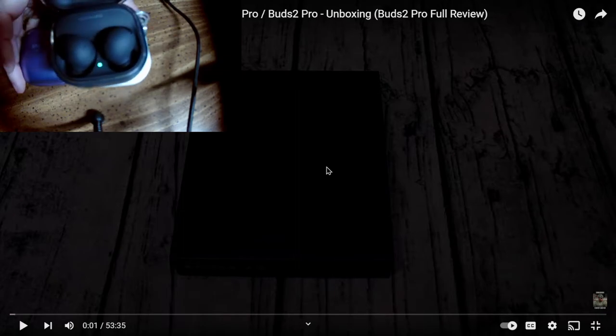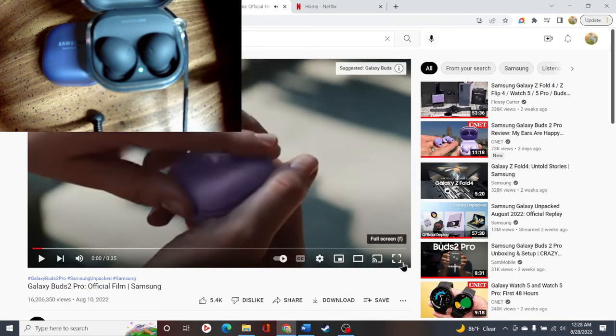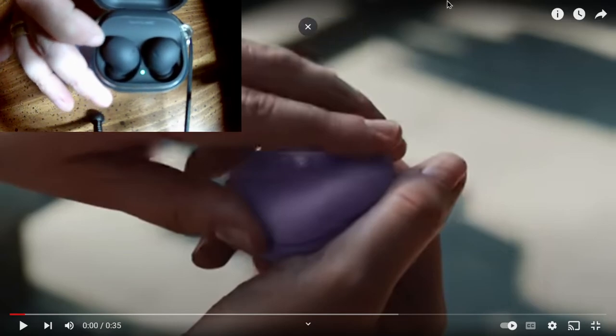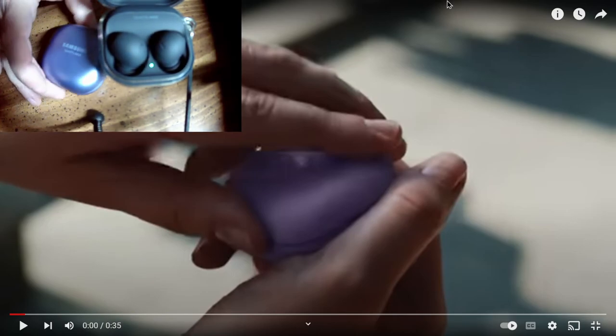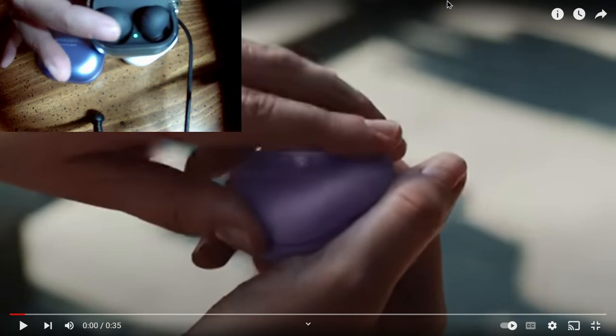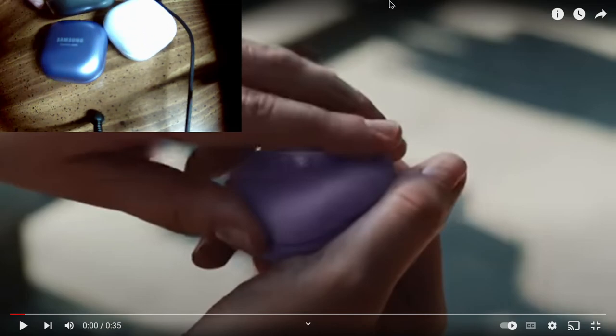I accidentally tapped something — the Pros automatically connected to my computer. Anyway, I got the black instead of the purple because I knew I was going to keep the Pros and I didn't want to keep confusing the cases. Interestingly, the two cases are slightly sticking to each other — there's a little magnetic connection going on there.